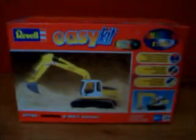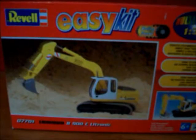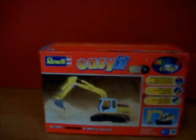The good thing about this model is it steers left and right, the boom moves up and down, the bucket moves, and the tracks move. The only thing that doesn't move on the model is the door.